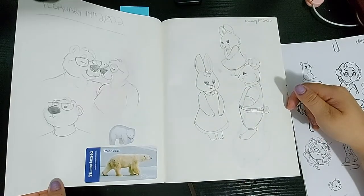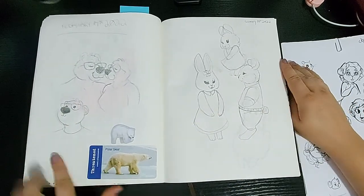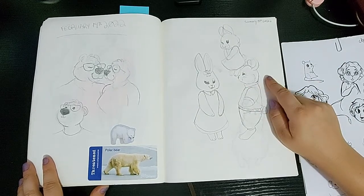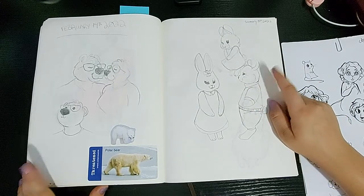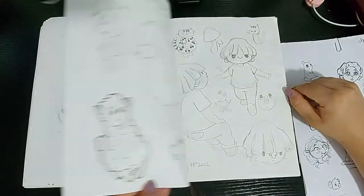I drew her again over here with Bearic, and my polar bear stickers — I do love me some polar bear stickers. And then some bunnies: bunny characters because it was still February and for some reason I needed to draw bunnies and Easter. That's just how that goes.